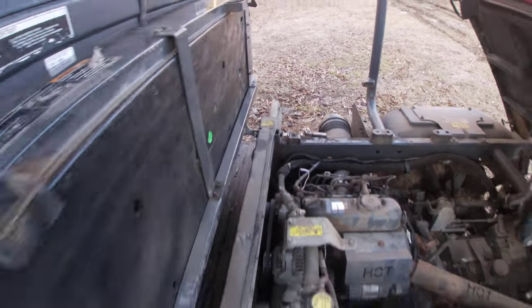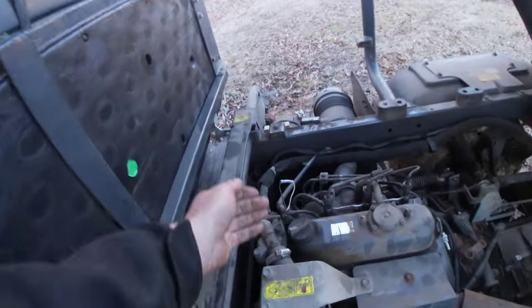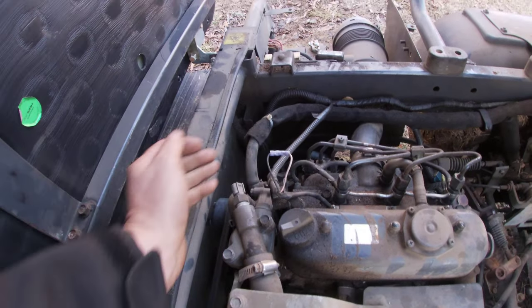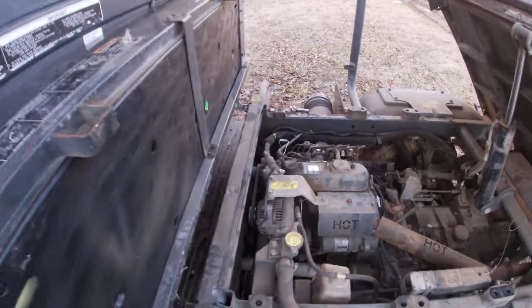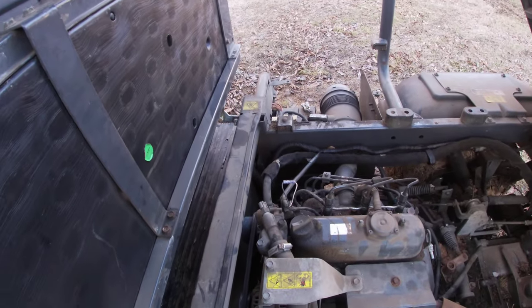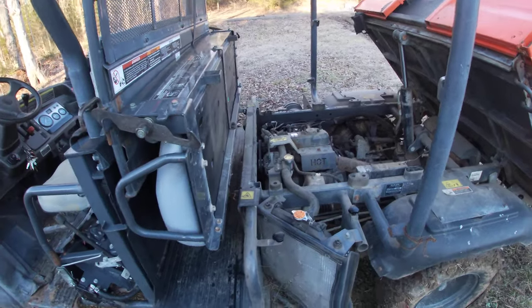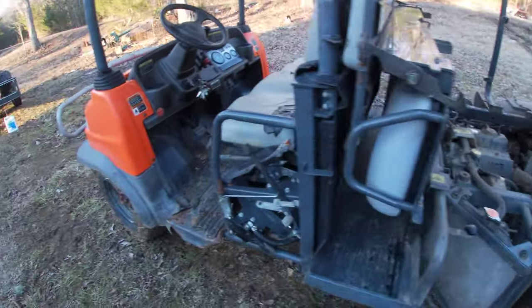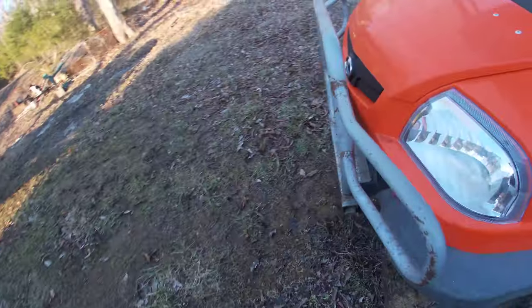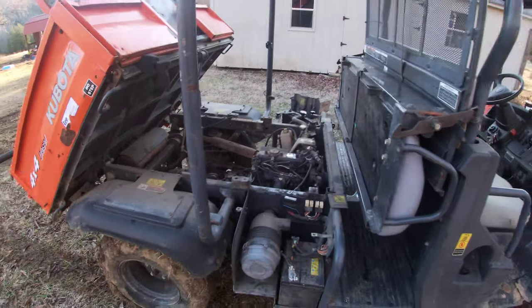The only thing I could think of is if you have a cab unit, you may not want to tie these together in the wintertime, because your heater might not work very well. It'll work, but not very well until it gets warm, and it'll take forever to get warm without that sensor. But if you want to keep your engine alive on an old unit, it'll sure help you out.